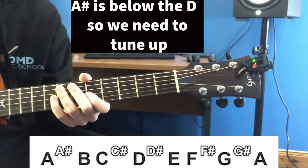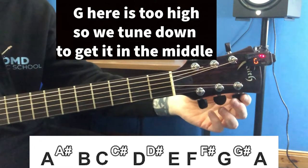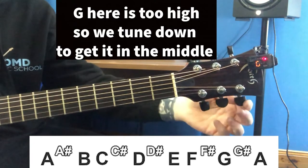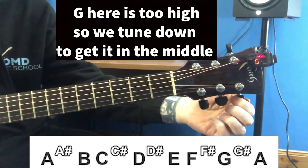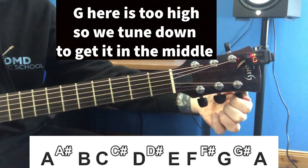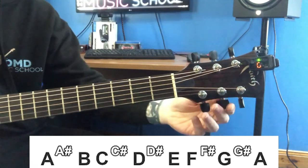Now we're going to pick the G string. In this case it is showing a G, but notice how it's not in the middle. We want to get it in the middle where the green light's showing. In this case we're just going to tune it down just slightly, going very, very slow. Now our G is in tune.